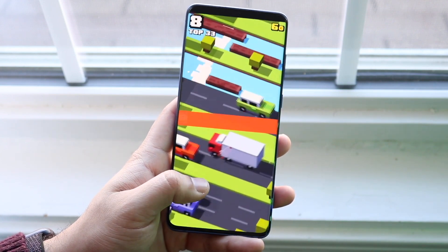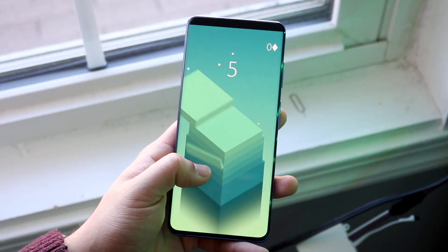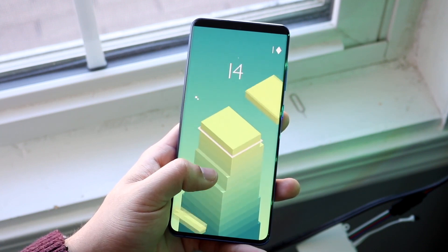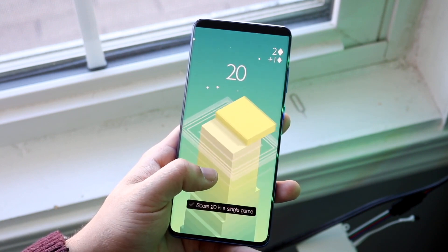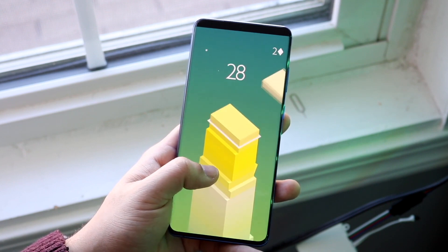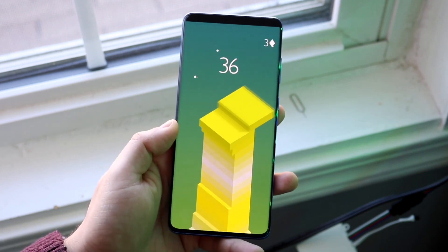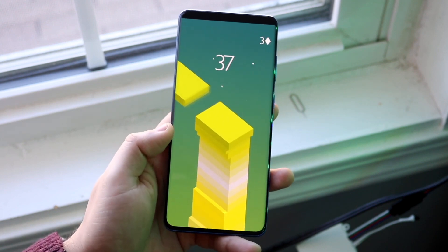The outside of this phone looks phenomenal still. On the front, you have a massive 6.7 inch dynamic AMOLED display — it's 1440p and it's a beautiful panel. It's pretty much almost bezel-less, with a hole-punch display on the top. You're getting a USB Type-C port on the bottom, glass on the back, and a quadruple camera setup on the back, which still looks very nice.